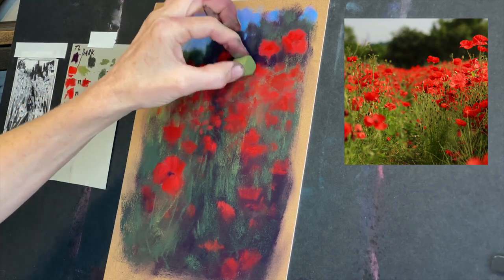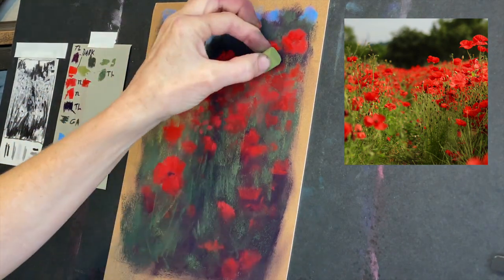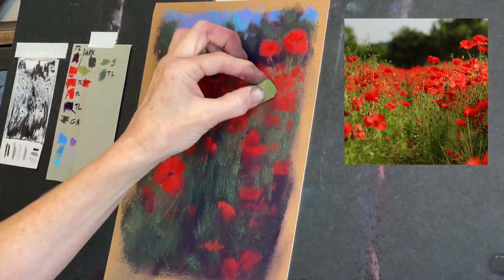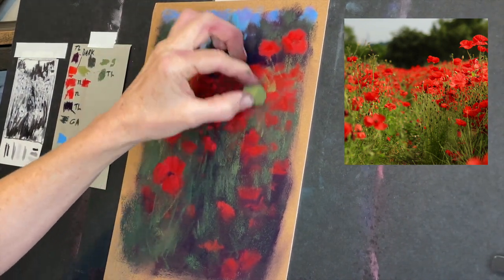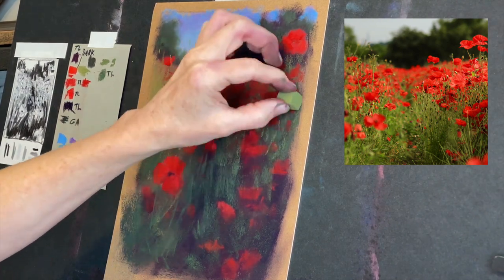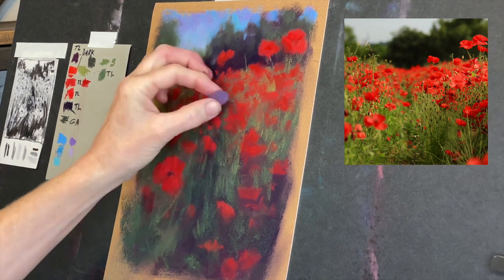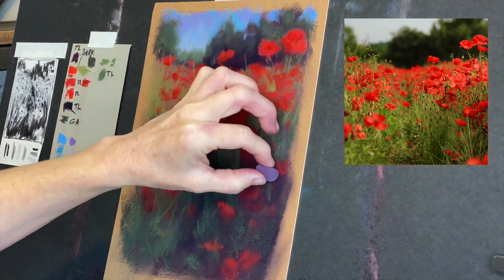Now you can see I've got one of these warmer greens — these are going to be for the little bit of stems I'm just suggesting, and some of the tops of the grasses — the areas where they're sticking up and not down deep where the roots are growing from. I think you can see this already has an impressionistic feel.